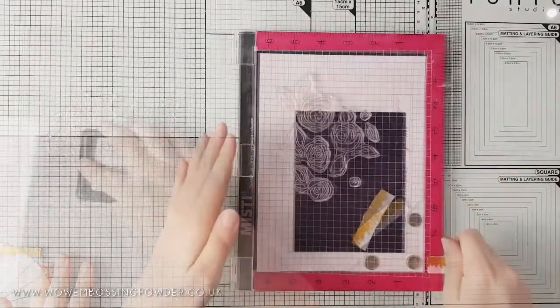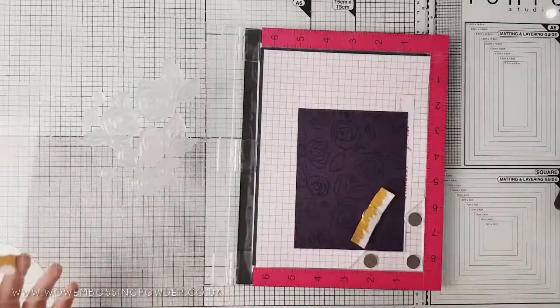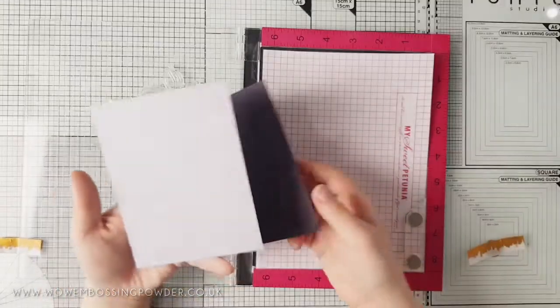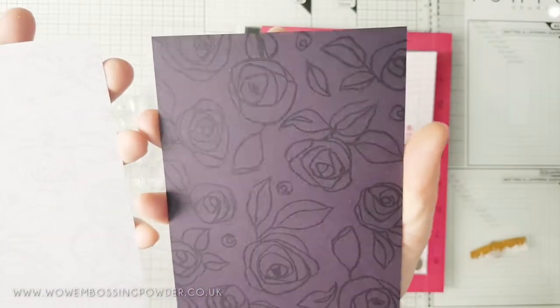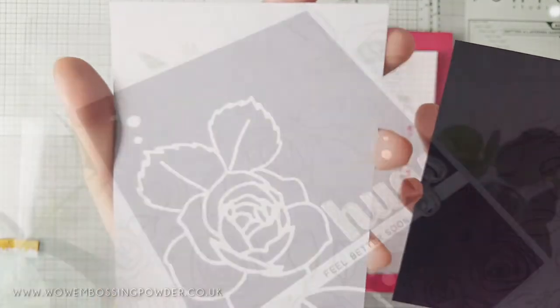I want to show you that you can do this on dark colored cardstock as well. Here I'm using eggplant cardstock from Gina K Designs — this embossing ink shows up brilliantly on dark cardstock. As you can see side by side, both cards show up the background design, giving you two different looks based on the intensity of the colored card.